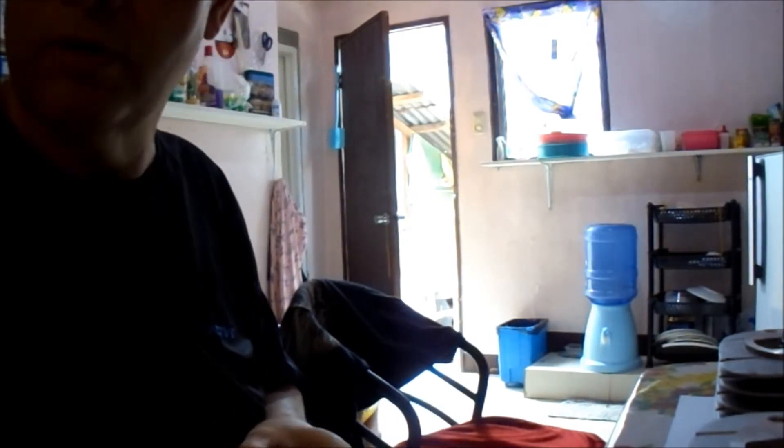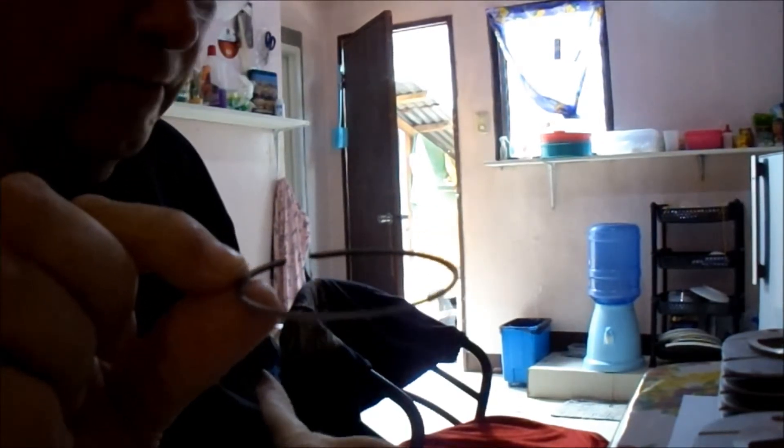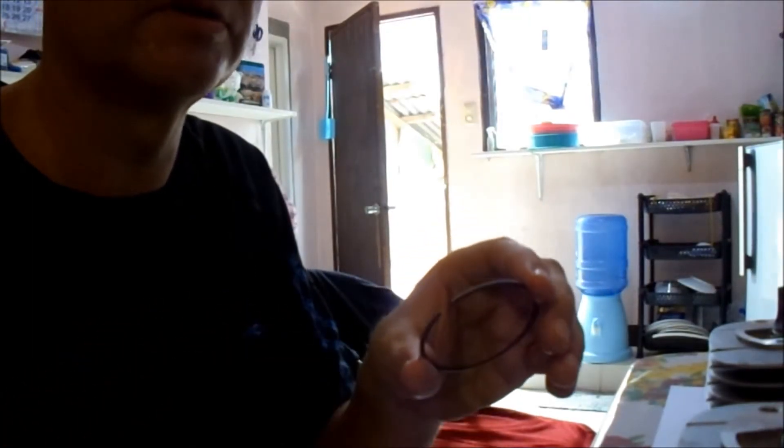Last time I broke one was in 1982 on the Suzuki A100. The guy in the spare parts shop here in the Philippines told me that you can find out which ring is the lower one — the lower ring is the one that is easiest to compress. This one is harder to compress, and this one is easier to compress, and this was on the top side.